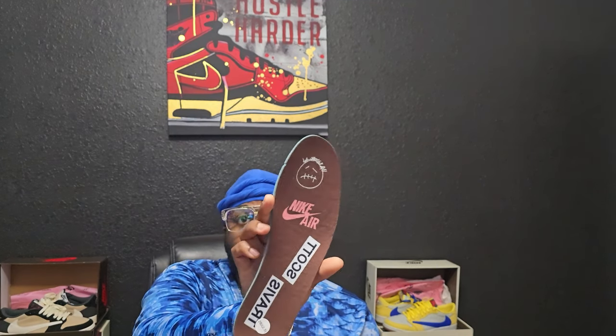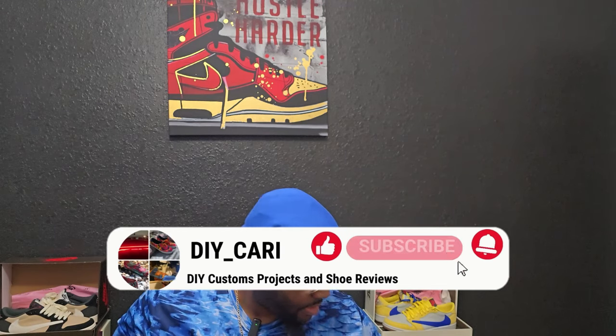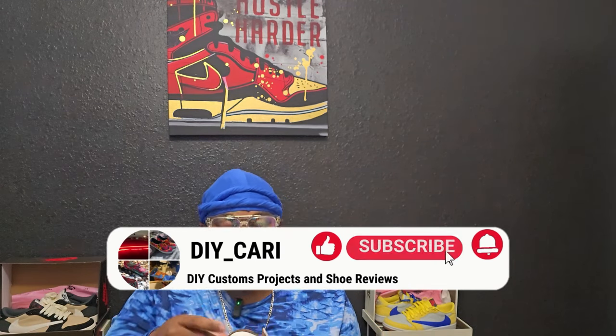I had to show y'all the insole on this one, which I always struggle with on the Travis Scotts getting the shoe on. You've got the Cactus Jack logo and the Travis Scott logo with Nike Air. As y'all know, retro ones don't really have special cushioning, so they're not as comfortable as the Jordan 3s or Jordan 4s — but the retro one is always gonna be my favorite shoe.